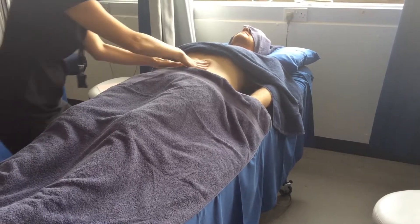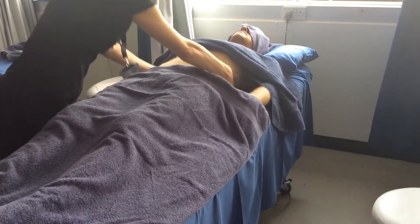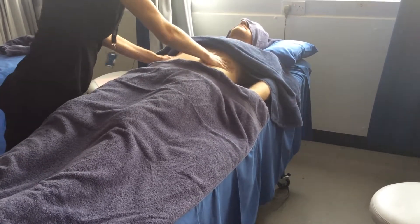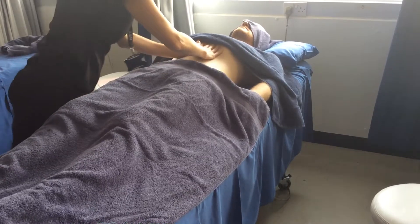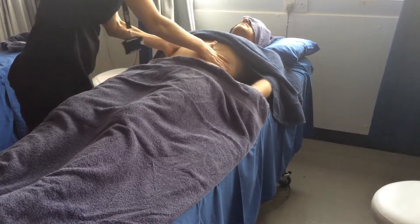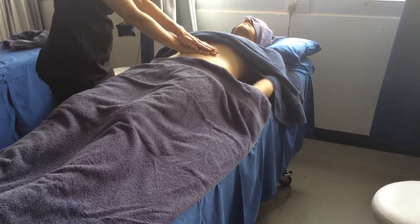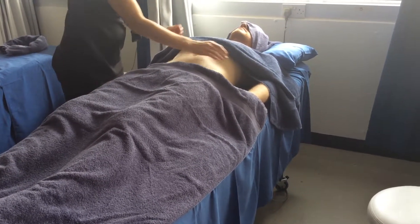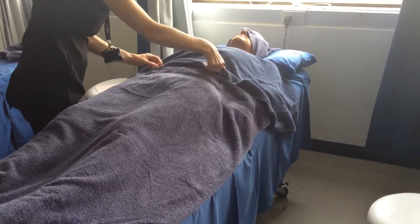Okay, then you're going to repeat the effleurage. Place your hands over the tummy button, place the towels back over, and make sure you remember to untuck as well.